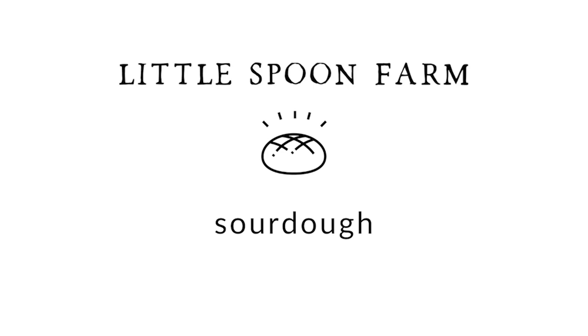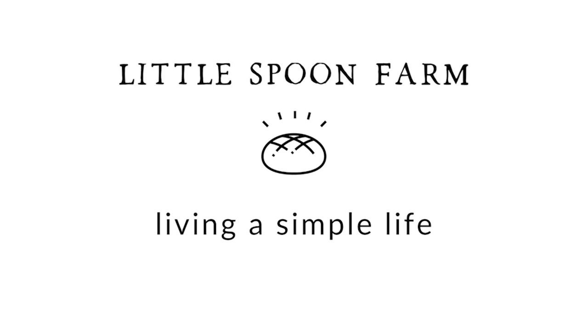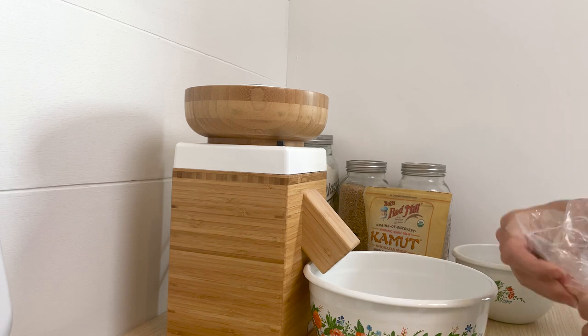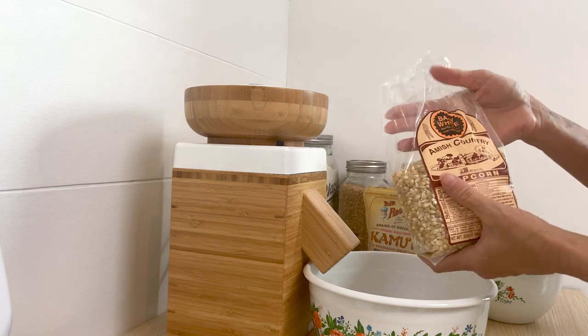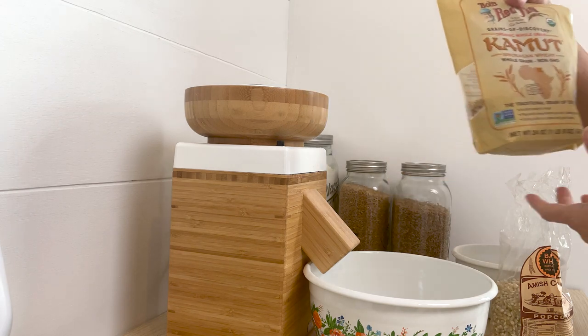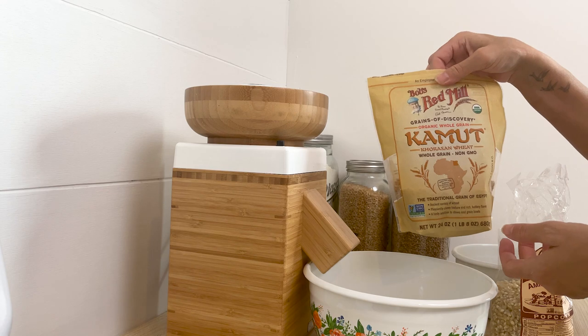Today we're going to make some homemade cornbread using freshly milled corn and wheat flour. I have some baby white popcorn kernels that I got at Rural King — they're non-GMO, which is important. I'm also going to try Kamut, an ancient grain.